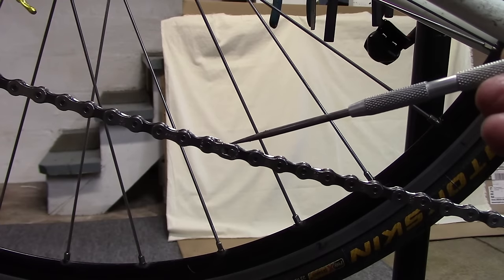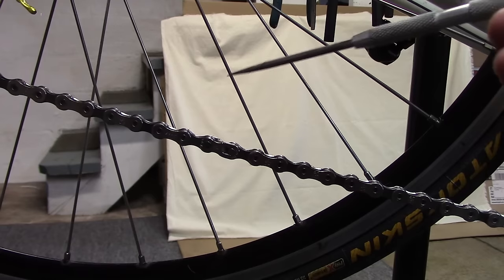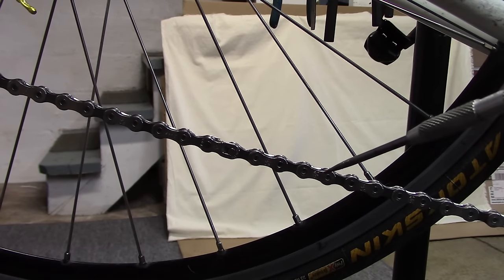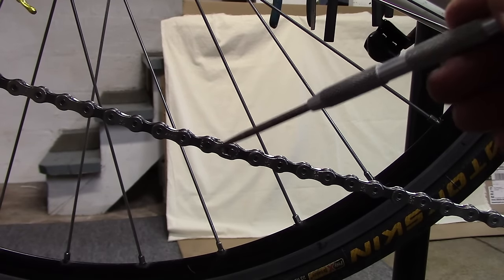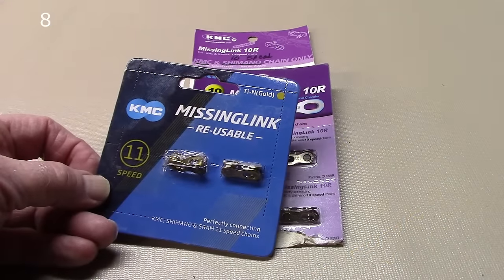This is the SRAM master link that came with the chain and it's a one-time use. When we go to replace the chain, we'll break it with our chain breaker at another point and then replace the chain and put on a new master link.